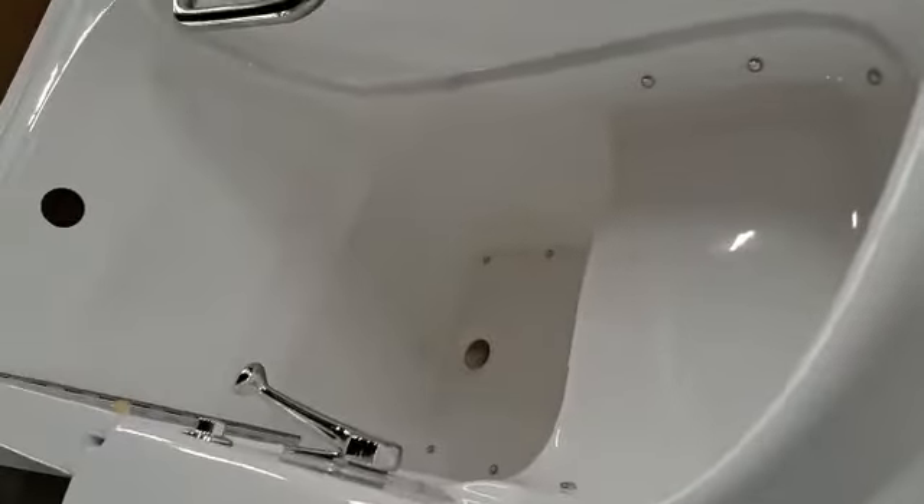Again, this is a 3054 left white walk-in tub.